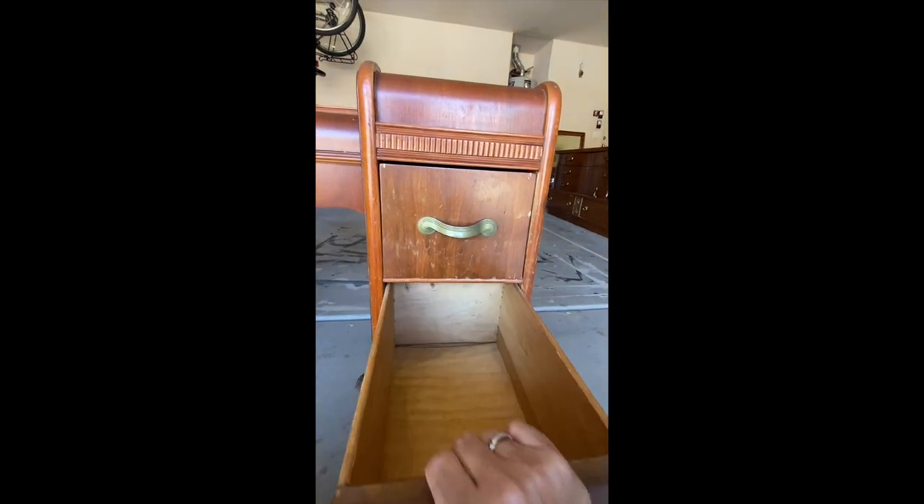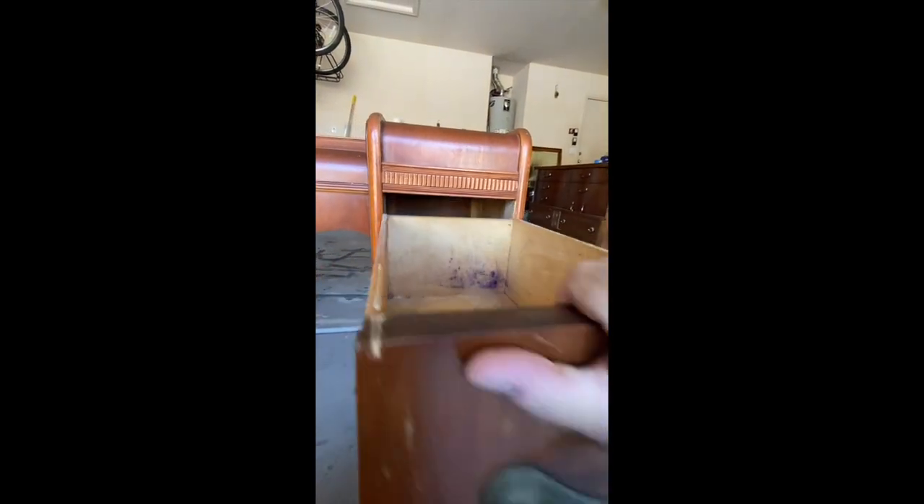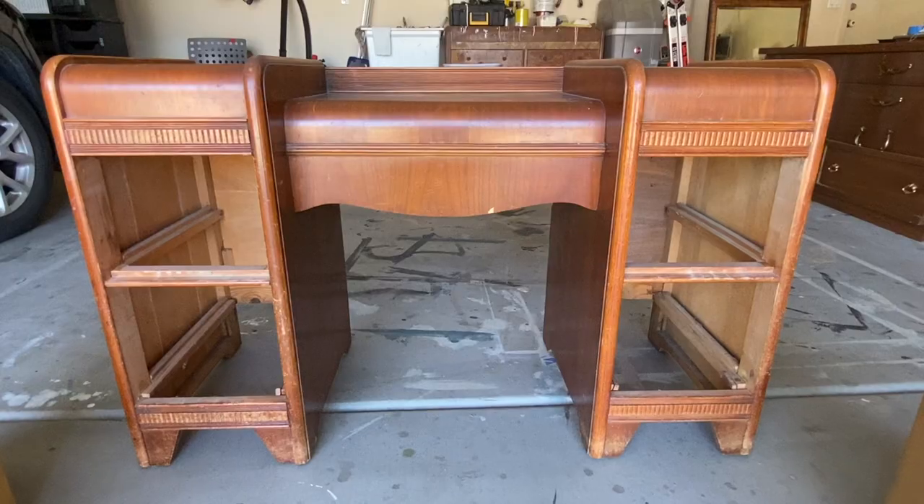Another thing I liked about this vanity was that both sides were fairly narrow, so it would fit great in a smaller bedroom or an apartment.